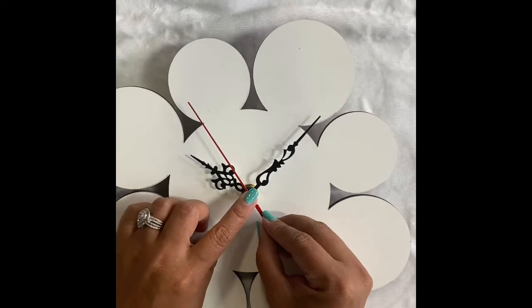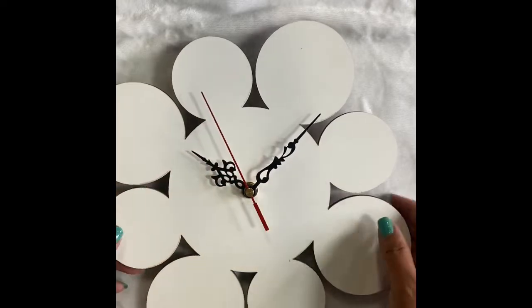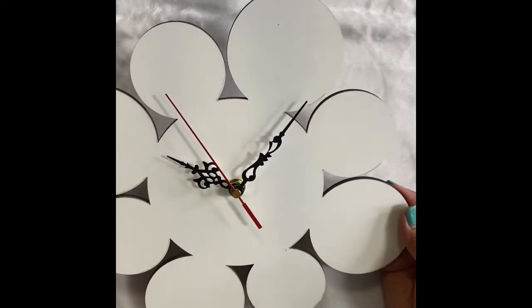After that, place the second hand like this — just press it firmly. There you go! And that's how you assemble the clock.